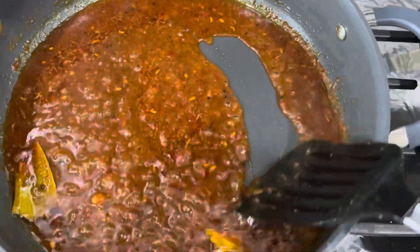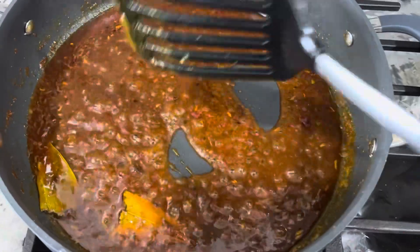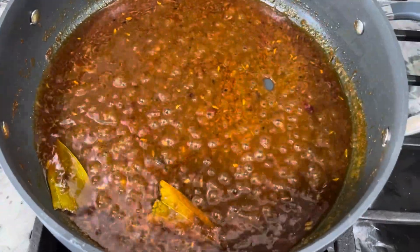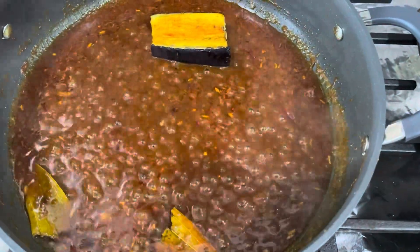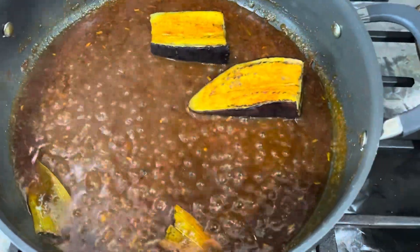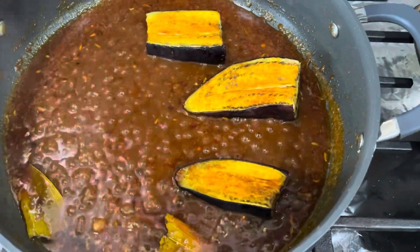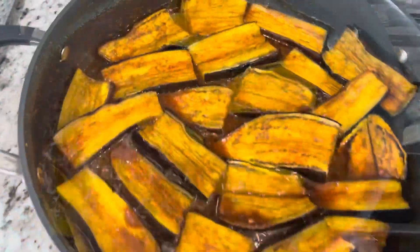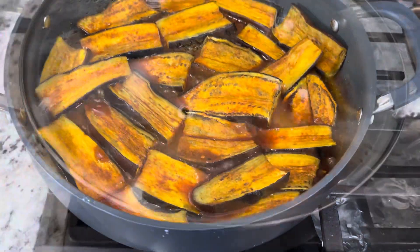What you see here is the gravy. Please check out the description box for details on how to make the gravy. Once the gravy starts to bubble, it's time to add the baked eggplants. I have all my eggplants in the gravy. Now I'm going to cover the lid and let it cook for 15 minutes.